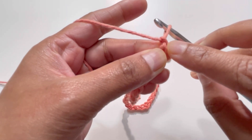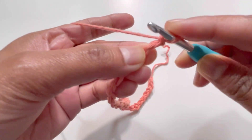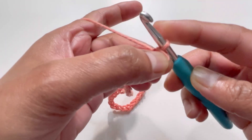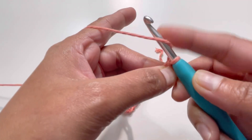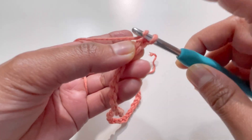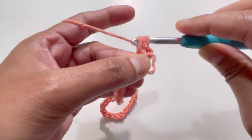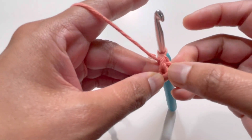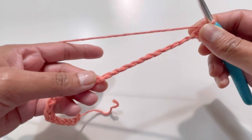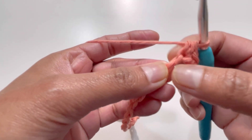This is the back part of your first chain — this is the backbone of your first chain. We're going to go to the second chain, so skip the first chain. Insert your hook into the back part of the second chain, grab the yarn, and have a slip stitch. Then yarn over, go to the next chain, insert your hook, grab the yarn — you're going to have three loops — yarn over and pull through all three loops. This is your half double crochet. Repeat this pattern all the way across Row 1.